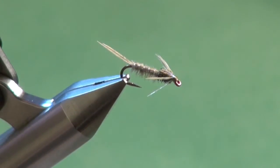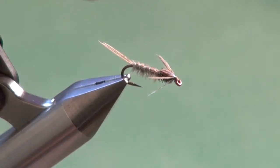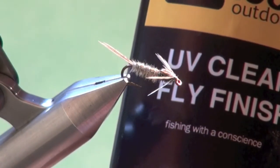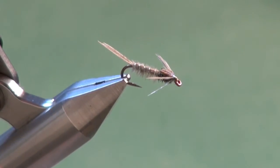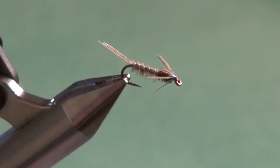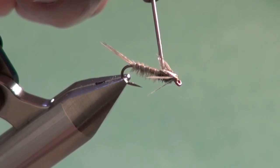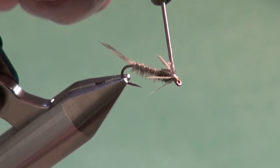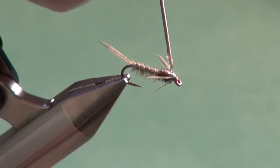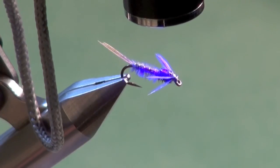We have one final step to do. We're going to reinforce the head area and the top of the thorax and wing case by putting a clear coating on it — an epoxy substitute. This UV clear fly finish is excellent. Use a dubbing needle to apply a small drop on top. It's thick enough that it won't run all over the place, yet thin enough to flow. Then come in with the UV light appropriate to the product you're using and let it sit there for a few seconds.